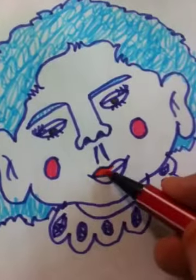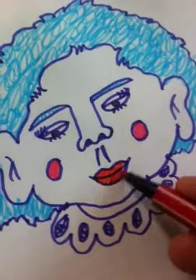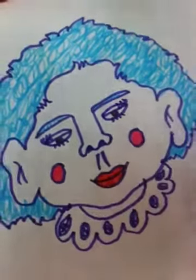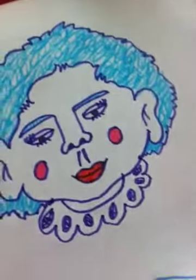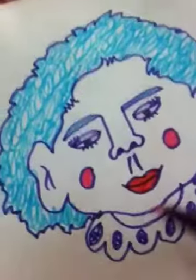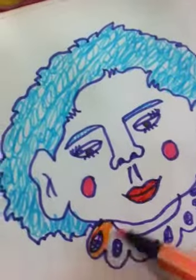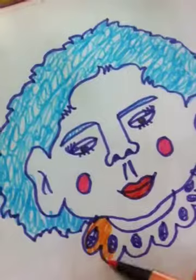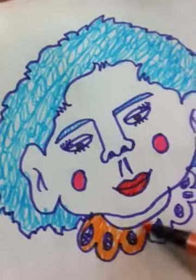It's so much fun to experiment with different kinds of faces, and experimenting is so much fun. You can color anything you want. We are having a lot of fun trying things like these. So in the next video I am going to show you the easiest way how to draw faces.